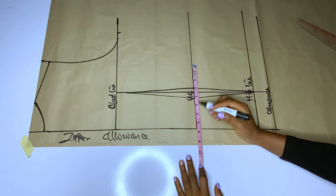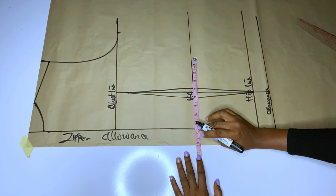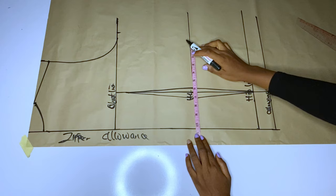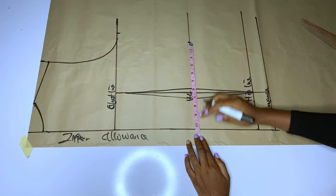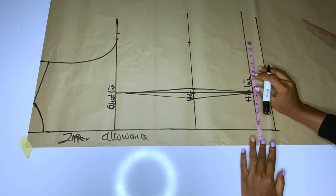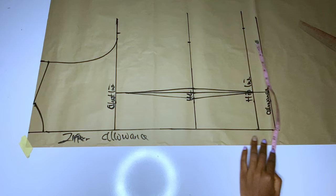Remember that we took out 0.5 inches, so you add back your one inch and then add another two inches for your seam allowance. Divide your waist by four, add one inch for the dart, and two inches for zipper allowance. Then at the hip line I will measure my hip — hip divided by four, plus two inches seam allowance — and I will mark.